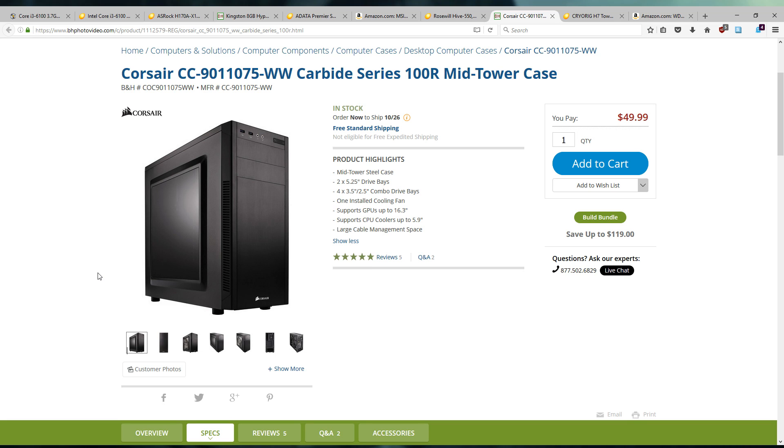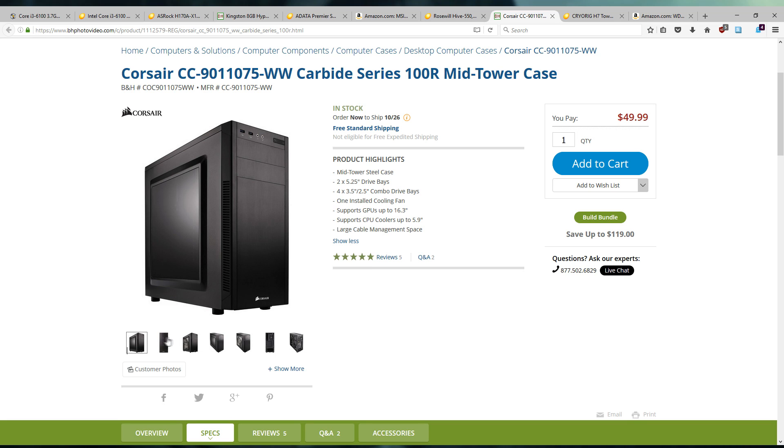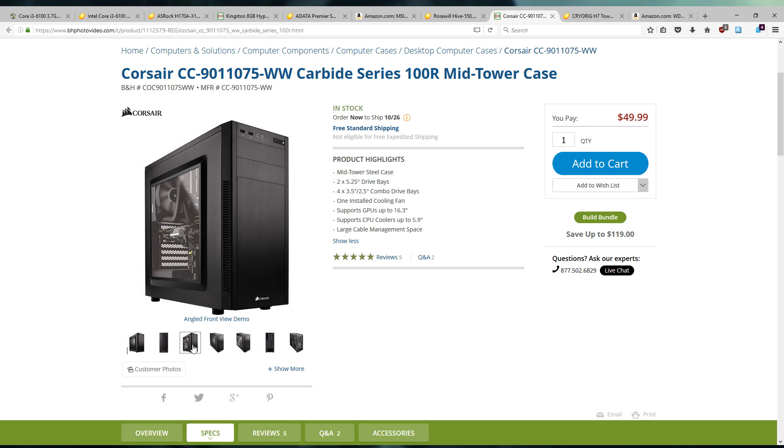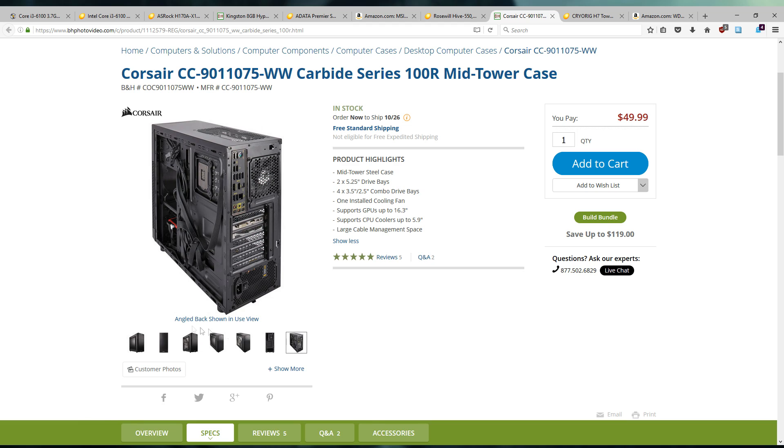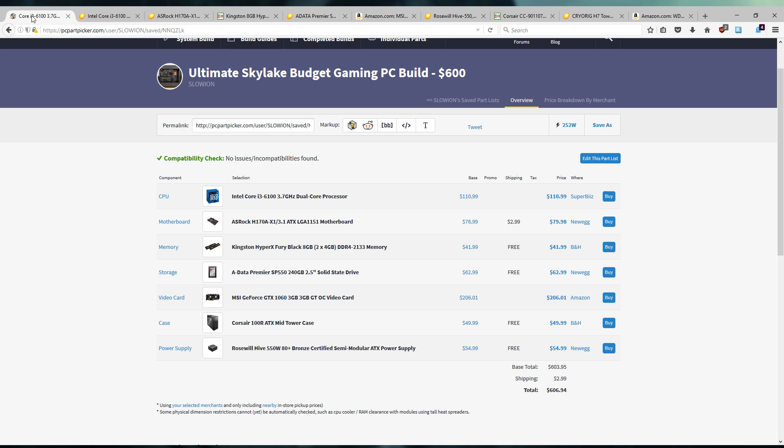For the case we're probably going with the best budget case in this price range — the Corsair 100R. It's got a windowed side panel and two USB 3.0 ports up top, and it actually looks pretty good for the price. It's not going to have a ton of radiator support, sound dampening, or dust filters, but you kind of have to work with what you've got in this price range. This is my personal choice if you're working on a budget.